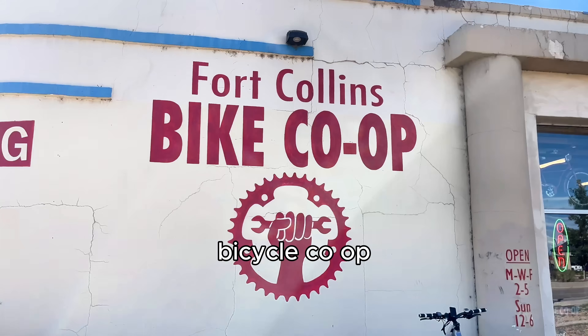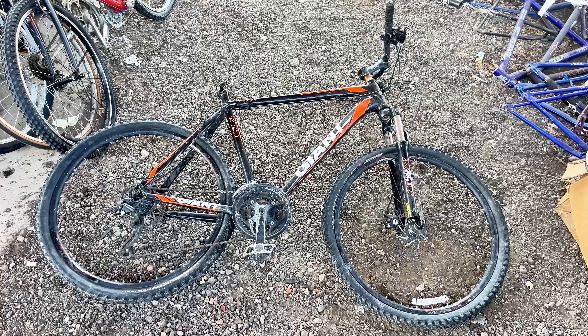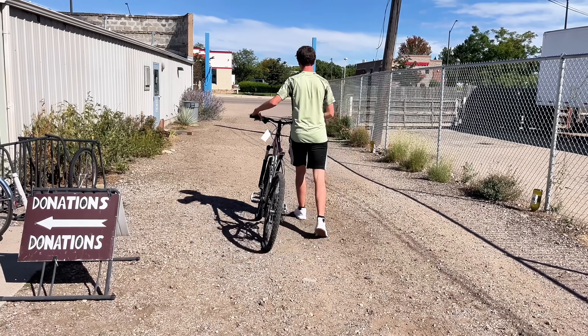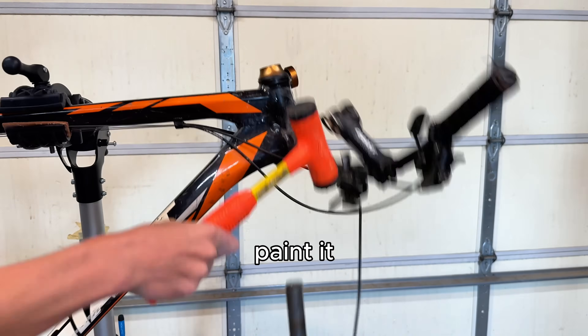For the frame, I headed to my local bicycle co-op. After searching through the bicycle graveyard, I located a Giant ATX — it was pretty banged up, but the frame was still in usable condition. Once I got home, I began disassembling the frame so I could paint it.